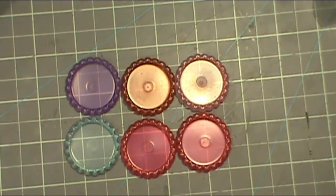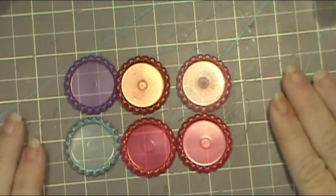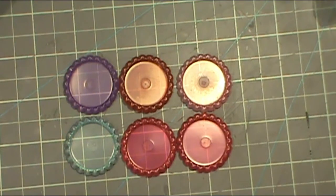Hey everybody, this is Sherry with CPR — Craft Pray Repeat — and I'm here today with a project for Mama's Treasures on Zibbit. I will put a link in the description box, and it is Rebecca from I Am Mama24 here on YouTube.